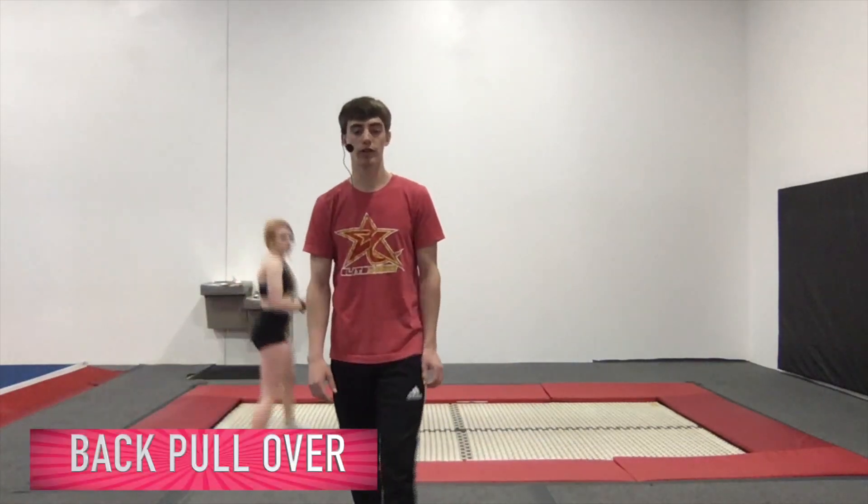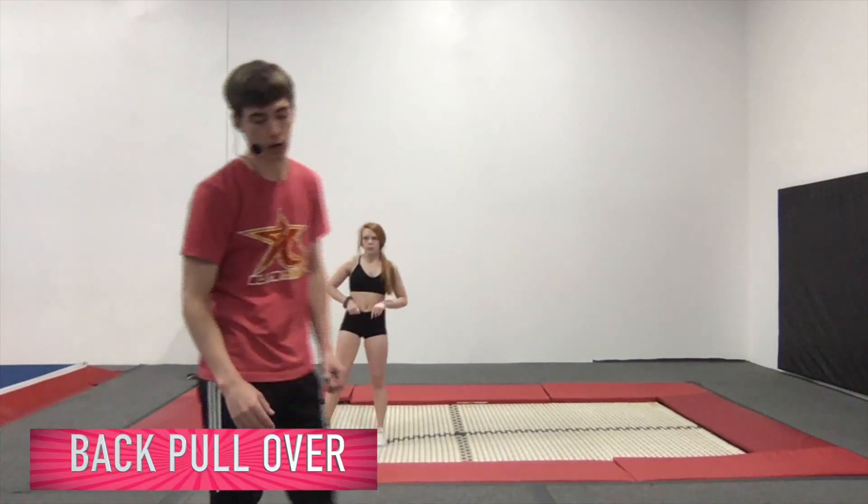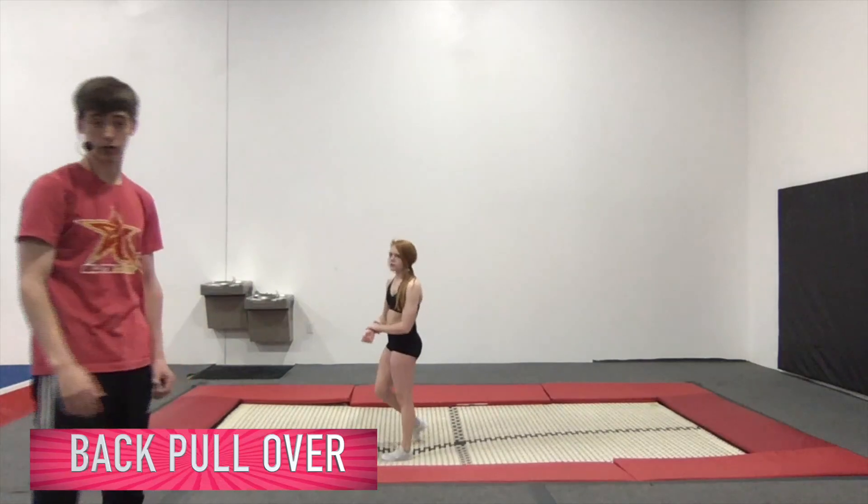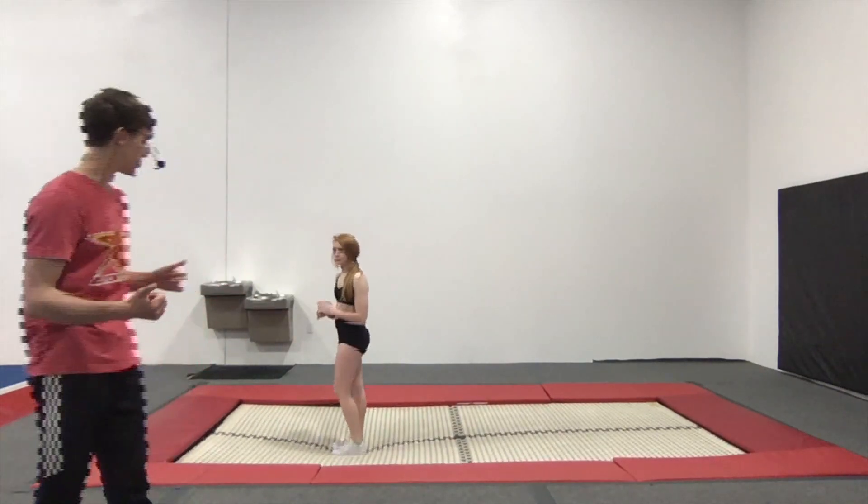I'm going to have Anna start with pullovers. A pullover is kind of like a backdrop — the only thing different is we're going to pull our feet over our head, kind of like a backward roll. So it's a backdrop with a backward roll, and that's a pullover.